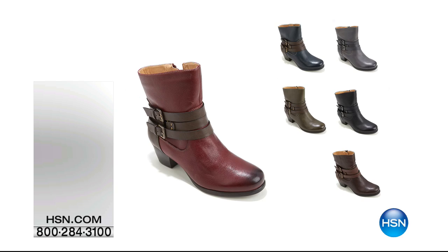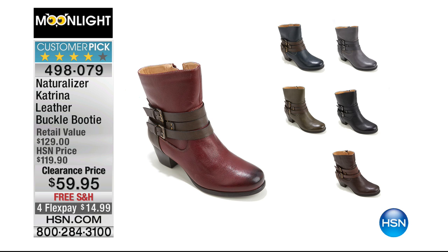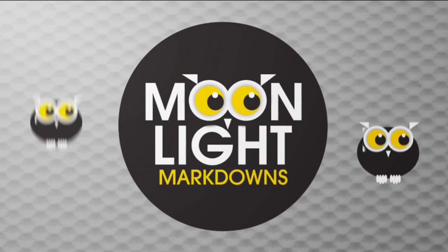I've got some great shoes in this hour. This is Naturalizer, a national brand known for comfort. They did an exclusive shoe for us here at HSN. It's a big customer pick. Originally $119.90, I've got it at $59.95 with free shipping and handling. I've got six different colors available.